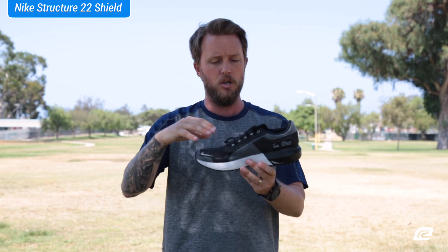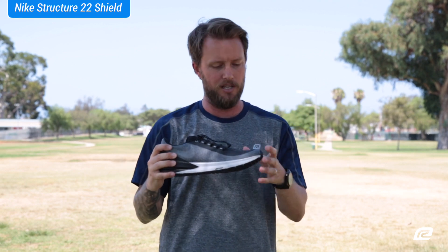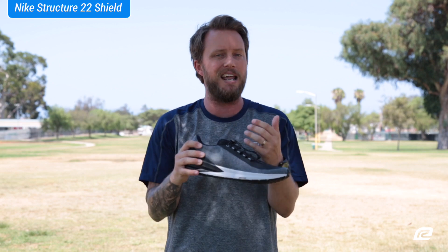The only thing I don't like about it — and it still works for most people — is that I have an extremely wide foot and this shoe is a little tight for me. But besides that, it's an amazing fit.